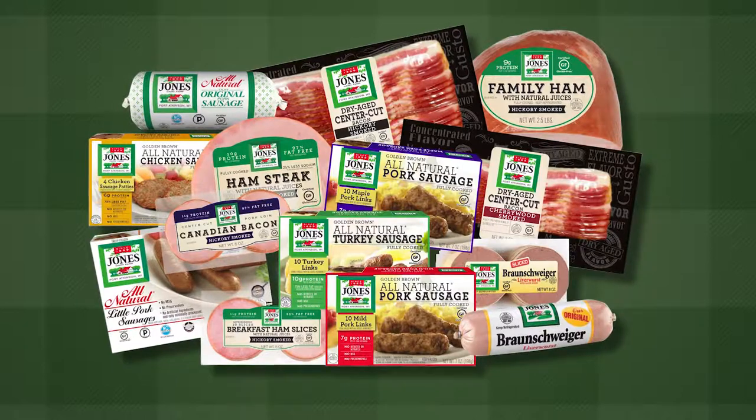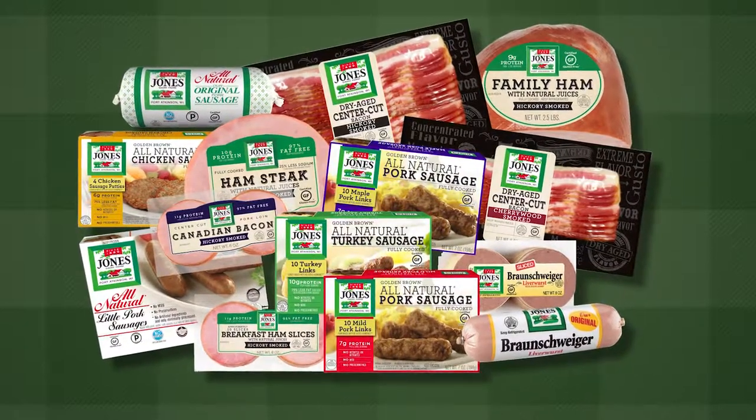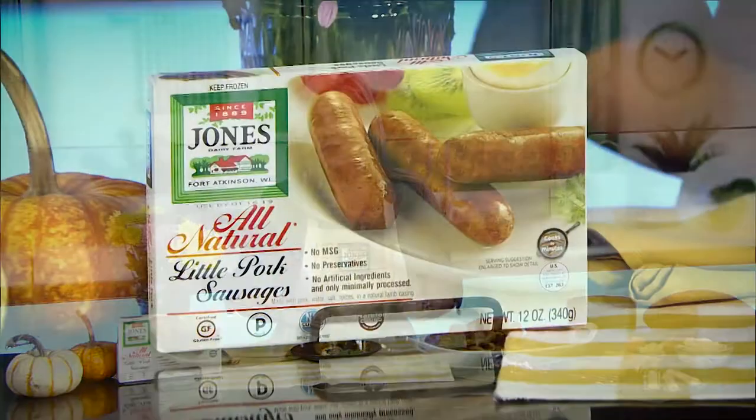All Jones Dairy Farm products are packed with protein and high quality simple ingredients made in Wisconsin. Use ricotta, parmesan and mozzarella cheese, manicotti shells, breadcrumbs and Jones no sugar little pork sausage links.